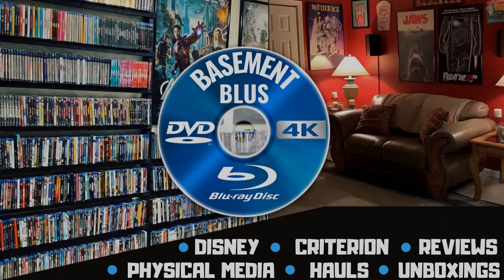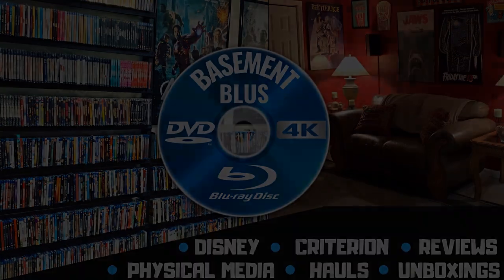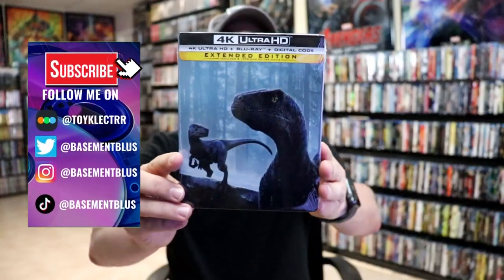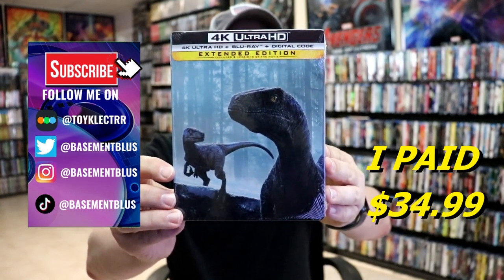Hey, Tony here. Today I'm doing an unboxing of the Jurassic World Dominion 4K steelbook, so stick around. Today I picked up my order for Jurassic World Dominion — this right here is the extended edition with the 4K Blu-ray and the digital code.